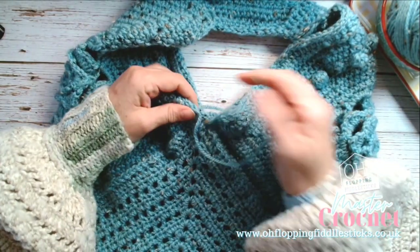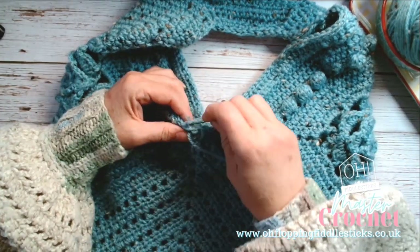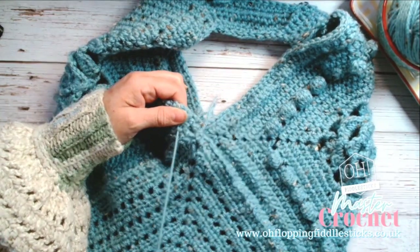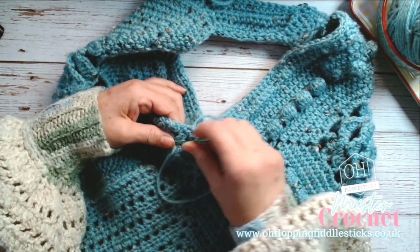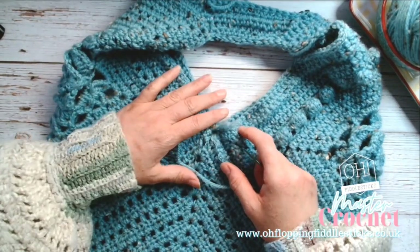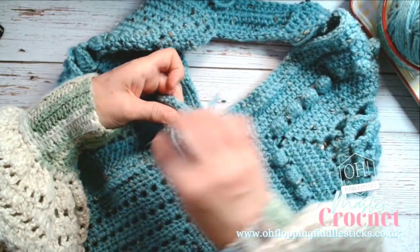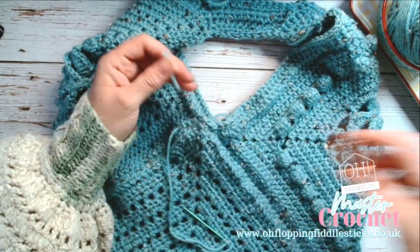Welcome back to part two of our video - the three granny square bag. It's basically made up of three granny squares, which I've fallen in love with as a construction. I haven't put a granny square pattern together because there are so many out there, but I will be putting a kit together to go on our Etsy page where you can buy all kinds of kits. I'm currently weaving in all of the ends.